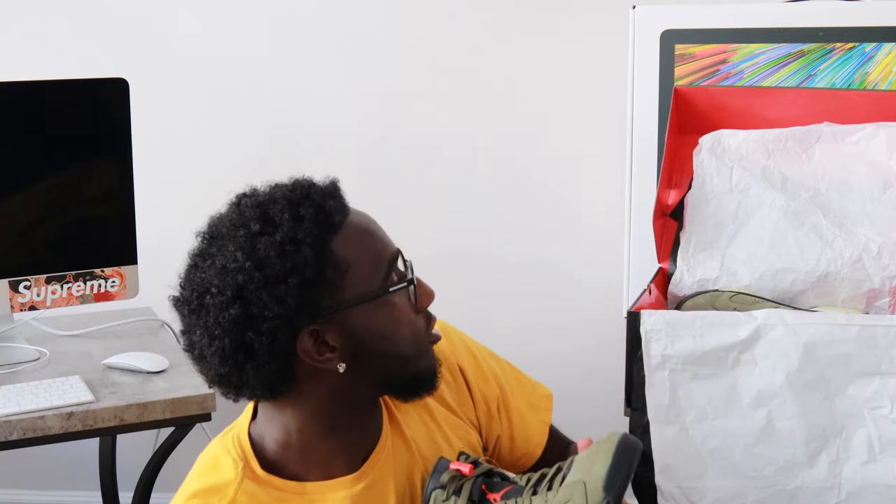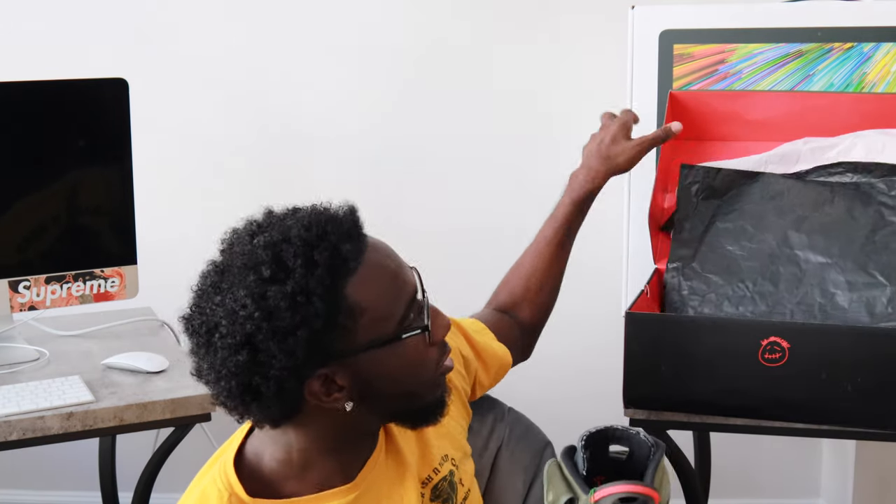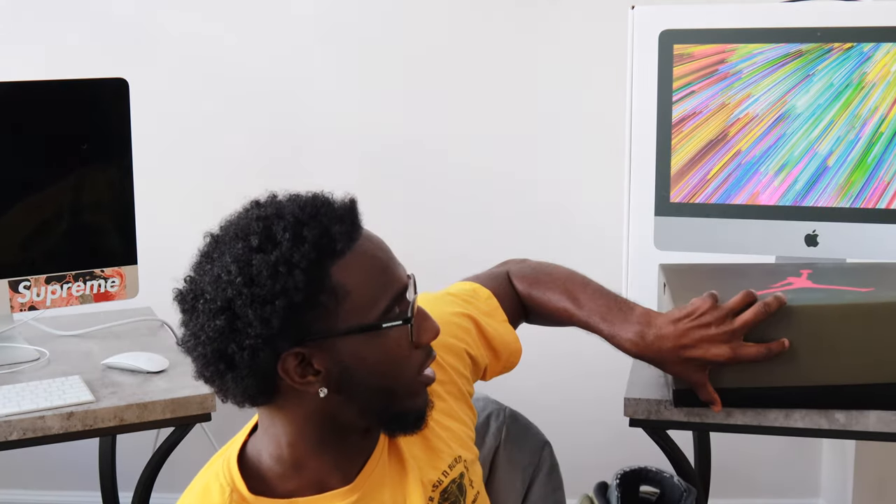Got the globe bottoms, got the extra shoe strings — yellow and black. I might put the yellow in here. I think I'm gonna put the yellow in there and then do the on-feet review for you guys with the yellow shoe strings.